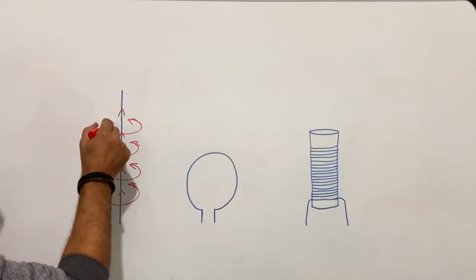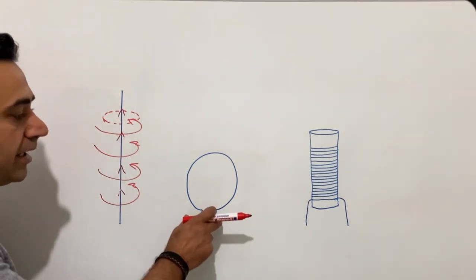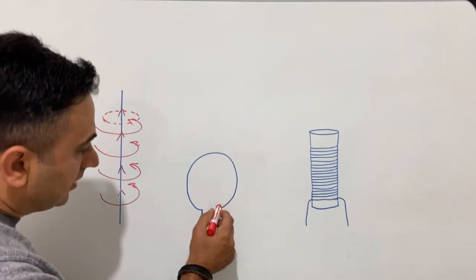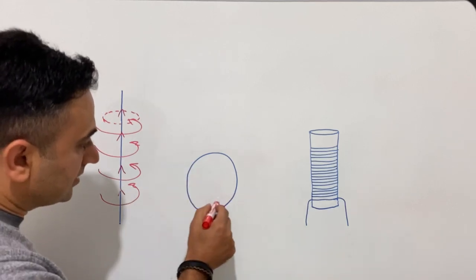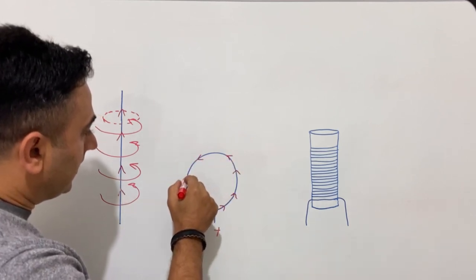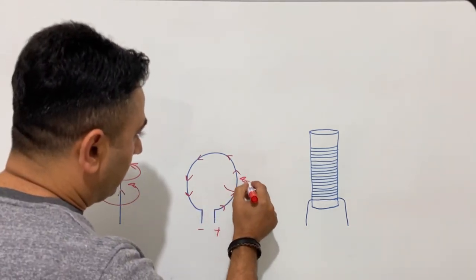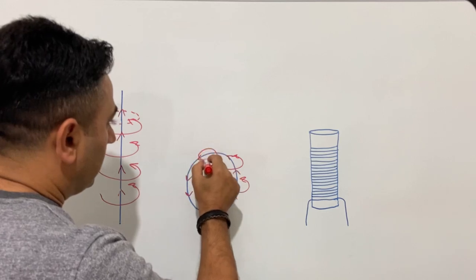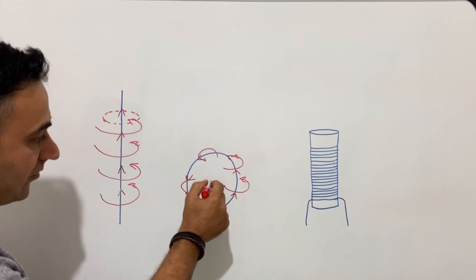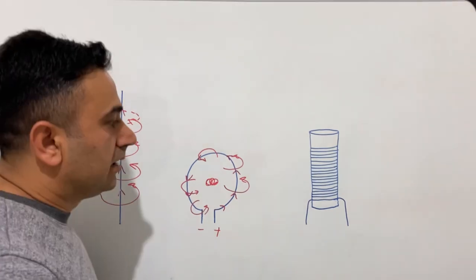This magnetic field will be just like a circle. When you look at the second figure, we have a wire ring here, and if you apply a current again — positive and negative, the current flowing from this direction to this direction — according to the right-hand rule there will be a magnetic field in all parts of the ring, and in the middle of the ring there will be an intense magnetic field.